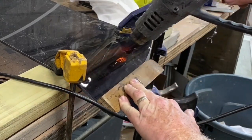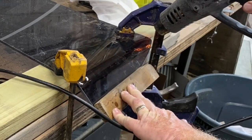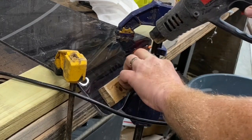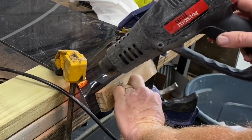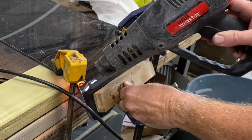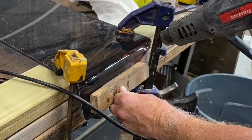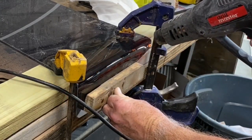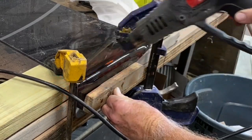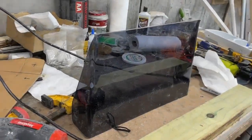I heated the second side for a much longer amount of time, very slowly. You don't want to hold the heat gun in one specific spot for too long — you don't want to damage one spot of the Lexan. You just want to warm it up over the entire length that you're going to bend. Again, just using a piece of wood to prevent my fingers from getting burned. I bent it down as close as I could to a right angle, then turned off the heat gun and let it stay in that position for a couple of minutes. That's the hard part.